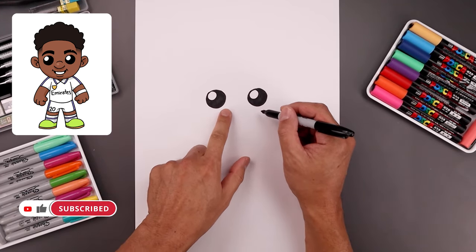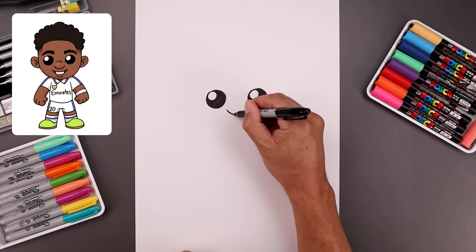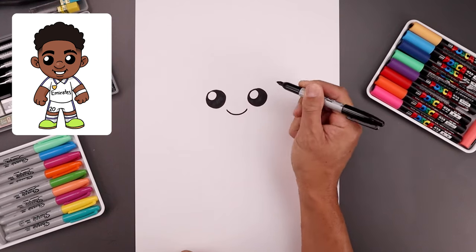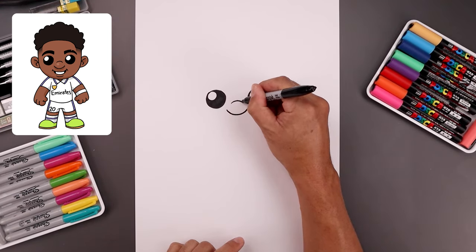Now from here we move to the center and draw the bottom edge of the nose. We'll start all the way over on the left and bend the nose coming down and then back up. Now we want to move up and draw a short curve going up and down across the bridge of the nose.